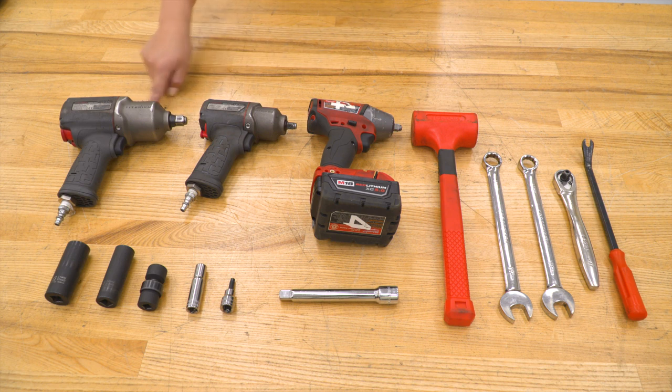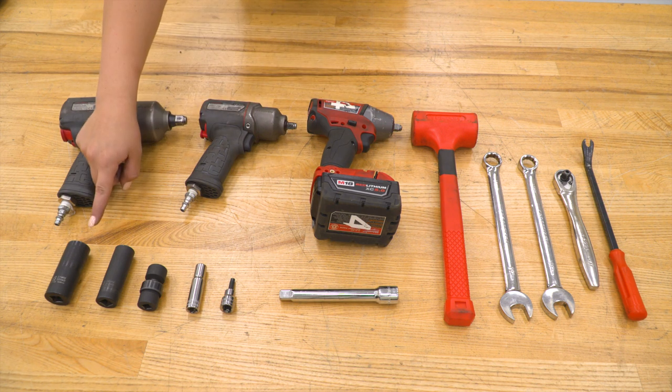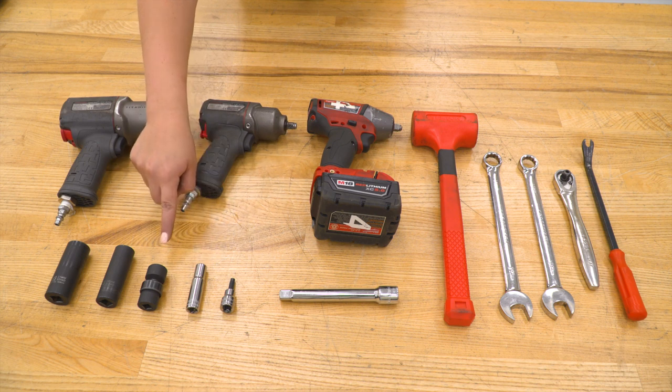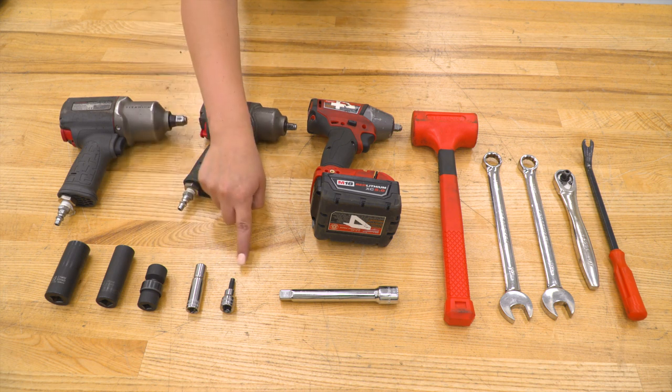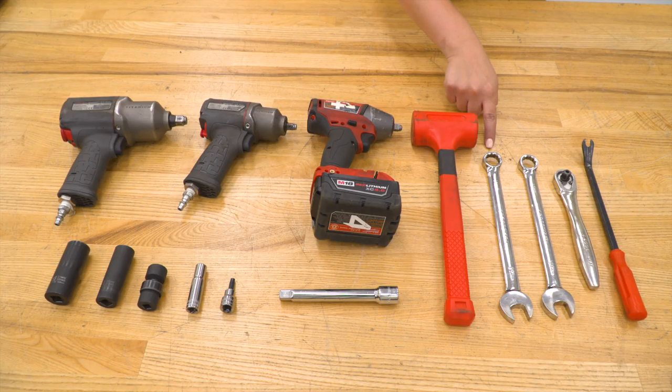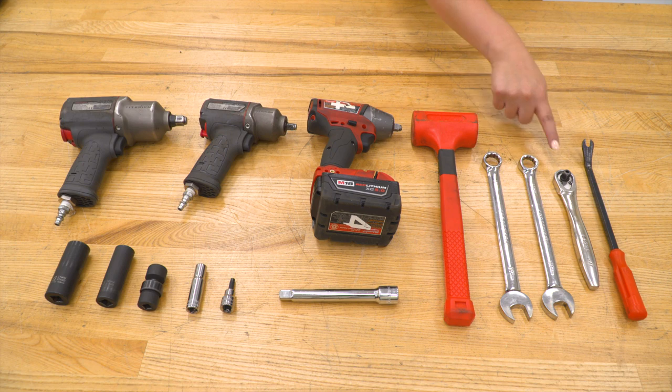Tools that I used for this install were a series of impact wrenches: a 21-millimeter, 18-millimeter, and 10-millimeter deep socket, an 18-millimeter swivel, a 6-millimeter Allen socket, a 5-inch extension, a dead blow, a 19-millimeter and 18-millimeter open-ended or box wrench, a 3/8-inch drive ratchet, and a trim removal tool.